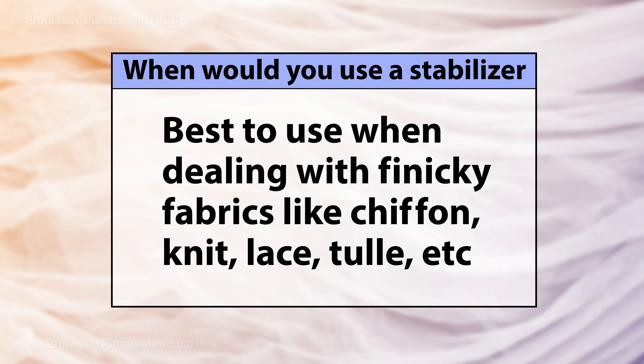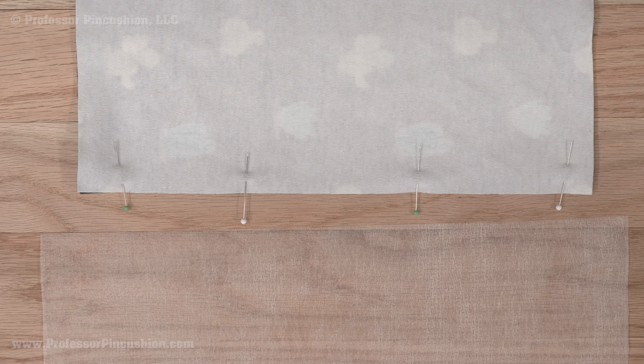When would you use a stabilizer? There are many different reasons, but in garment sewing it comes in handy when dealing with finicky fabrics that don't have a lot of stabilization on their own, like chiffon, knit, lace, and tulle. You can use the help of a stabilizer in sewing a seam to make it less frustrating and have smoother looking seams. To use, put your seam under your presser foot and then lay a strip of stabilizer on top. Then just sew through all three layers.